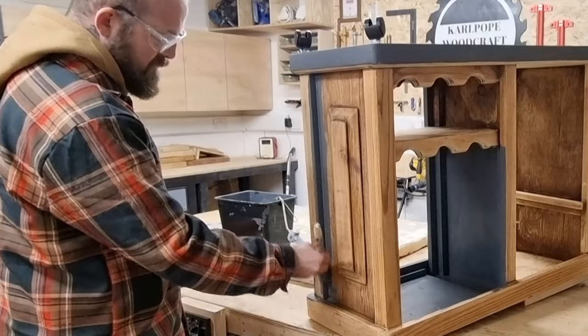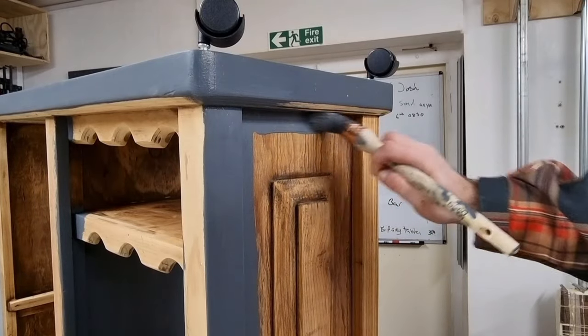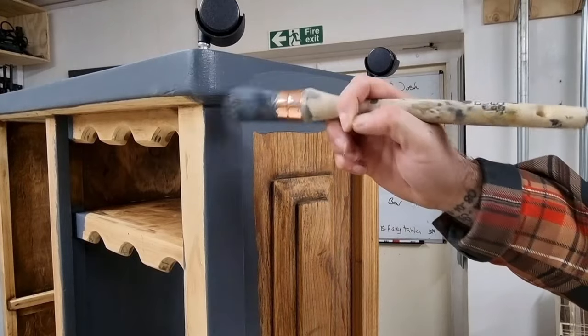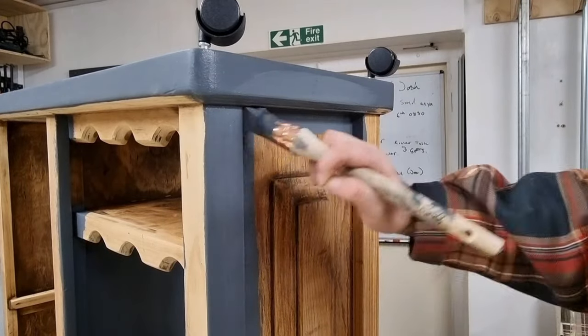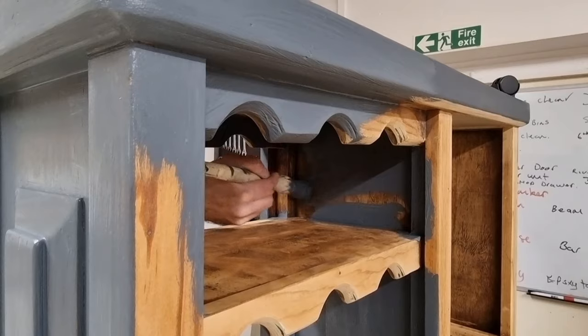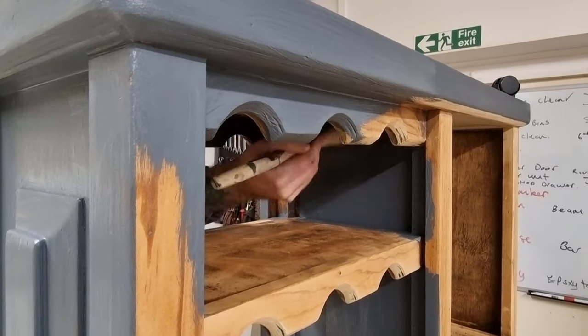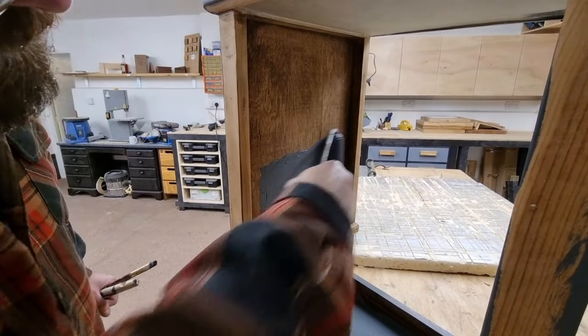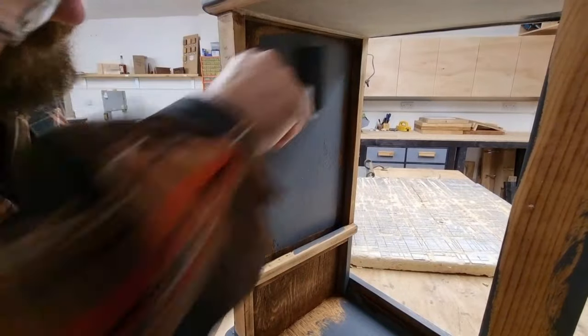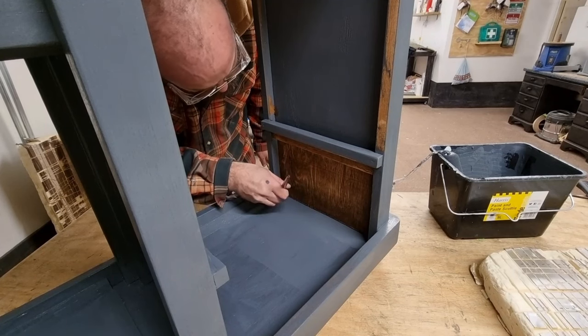I began painting the cart using some furniture paint I had in stock — the colour is called stormy grey. When I'm painting a piece of furniture that has lots of detail, I like to use a sash brush as these are great for getting into the corners and detail areas. For slightly larger panels I like to use a firm 6 inch roller, and for the hard-to-reach areas I like to use an artist brush.